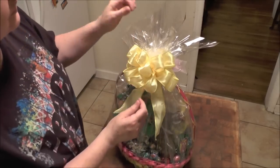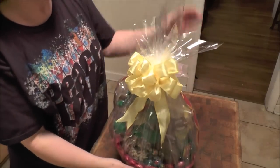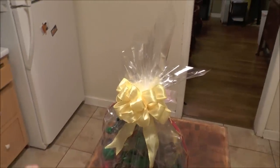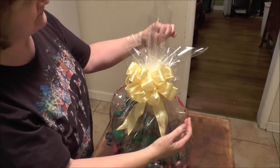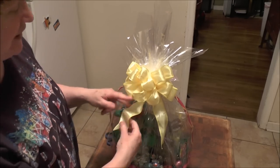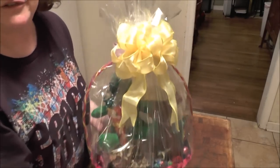Straighten it out — this piece of cello was so nice that sometimes I like to cut it a little bit at the very top, but as you see here it really doesn't need it; it's a perfect height for this basket. So there you go — there's your Easter basket! Have a wonderful holiday and I'll see you again soon.